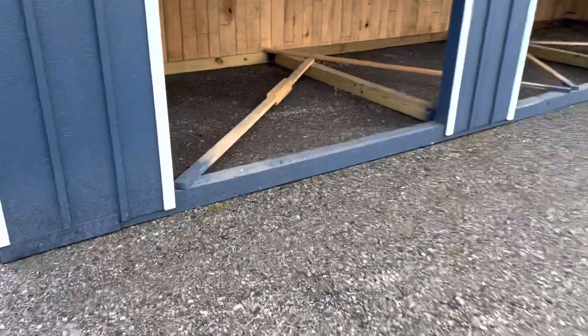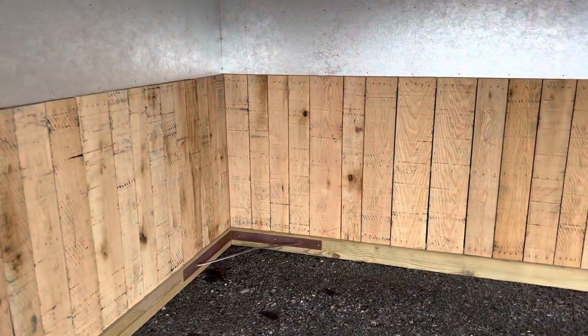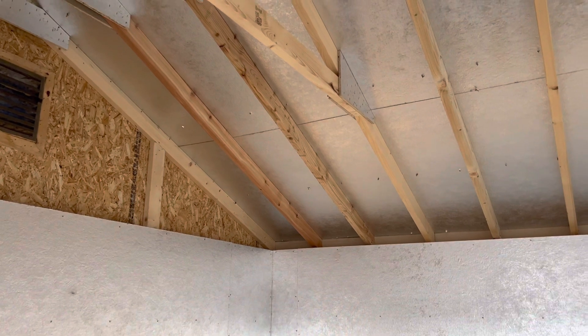So the interior, we have the four-foot-high oak kickboards. And this particular building has the tech shield, which has the inner sheathing. It keeps it 20% cooler in the summer months.